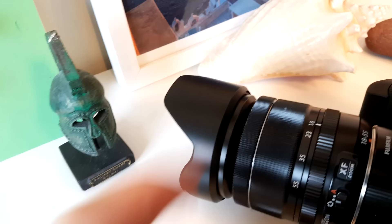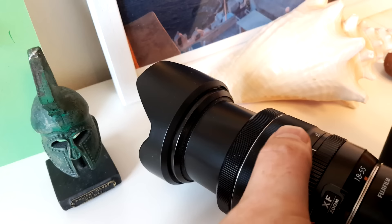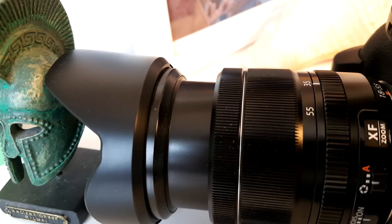You can use this macro extension tube with the kit lens at 55mm and 35mm. At 35mm you can get a lot closer, and if you take the lens hood off, even really, really close.